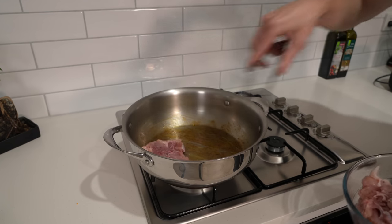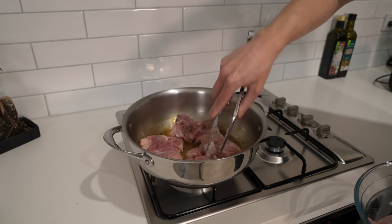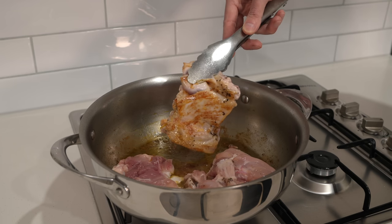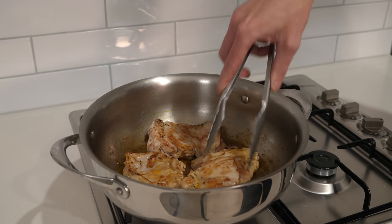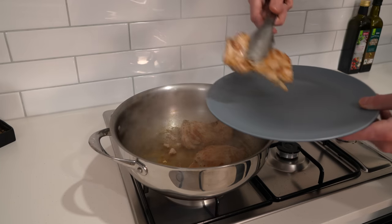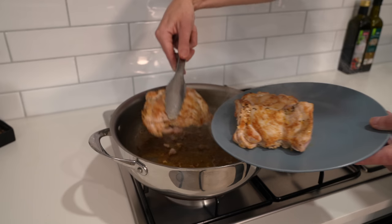Straight back into the pan, add in the chicken. Do this in batches, placing it flat side down first. Sear for about three to four minutes on each side to get a nice golden crust, then flip and repeat. Once done, remove and place on a plate, then repeat with the other batch. If the pan gets a little dry you can add a splash of oil, but there shouldn't be any need for it. Note that the chicken isn't supposed to be fully cooked at this stage — we only want to build colour.